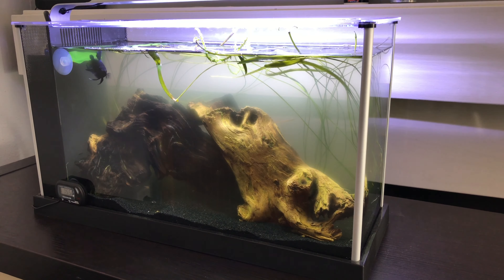Anyway, I bought these betta bulbs — you just plant them in the sand with a little bit sticking up so the light gets to them. You really don't know what plant they are upfront. I got some other ones for my tank at the office which I like much more, so I'm going to have to trim these.